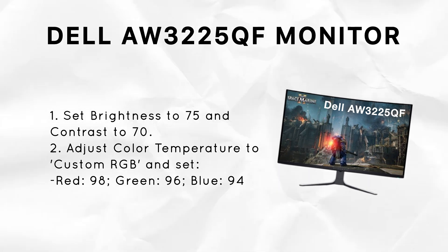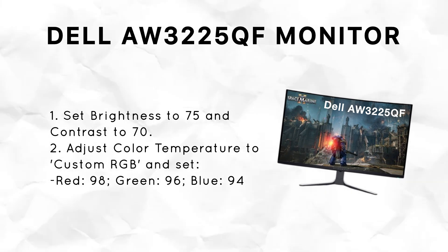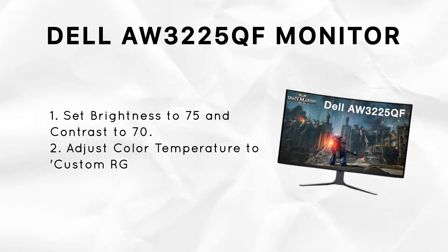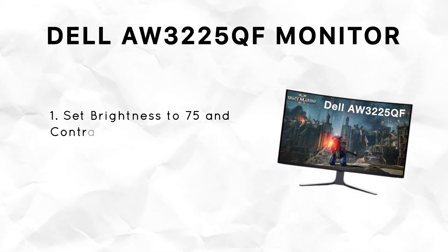Next, go to the color settings. Choose custom RGB and set red to 98, green to 96, and blue to 94. With this setup, you can experience accurate and vibrant colors, making games look more realistic without overdoing it.